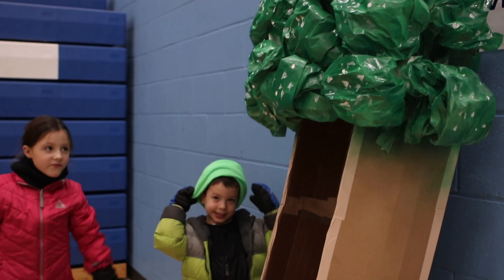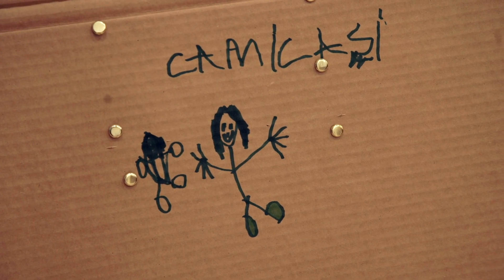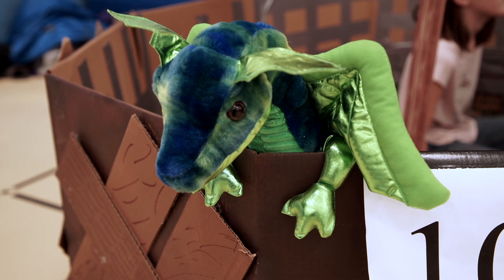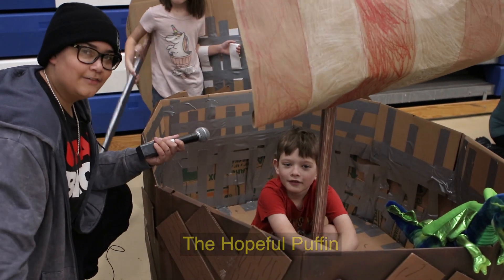As you can see, we got some really creative people in Lansing. The first sled we got here — it's like a viking ship. Looks like it's from How to Train Your Dragon. That would explain the dragon. So, what was the name of your ship? The Hopeful Puffin. There you have it.